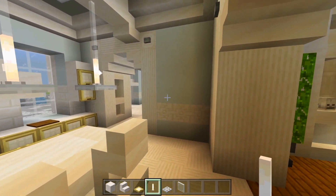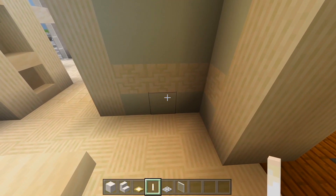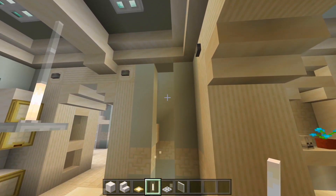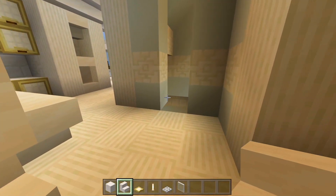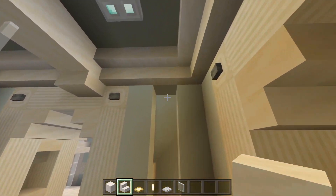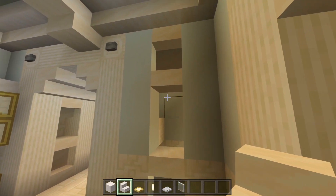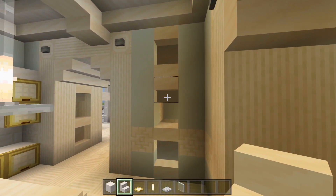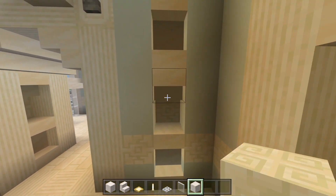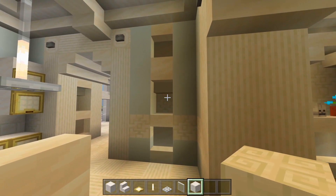Let's look over here at the right side of this part of the wall — we're going to have a cutout. Delete a strip going all the way up. Switch to smooth quartz stairs: one facing up at the bottom, then upside down; at the top an upside down one, one facing up, and then upside down again. Grab the chiseled quartz blocks and fill in that space at the back. Then we're just going to have a flower pot with a flower right there as a little decoration.